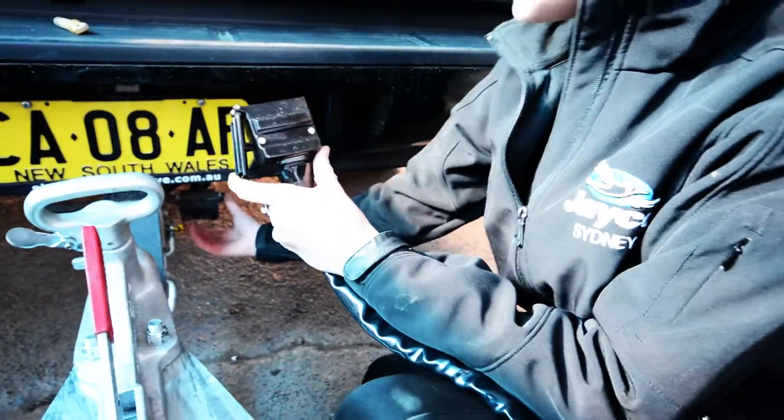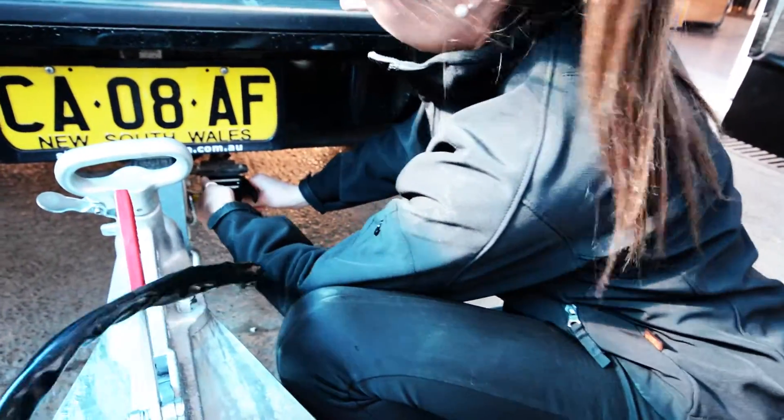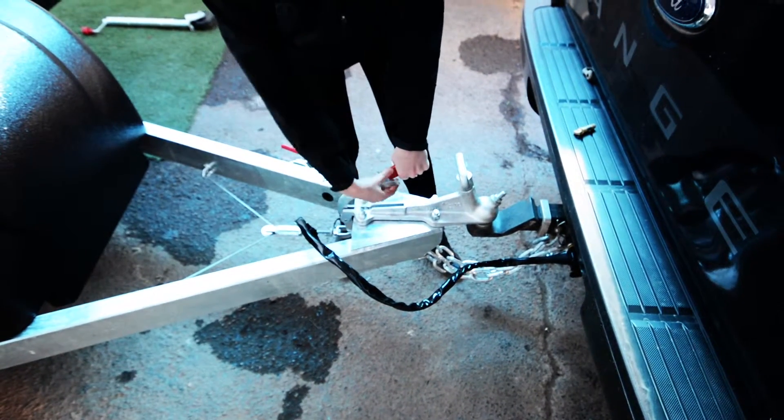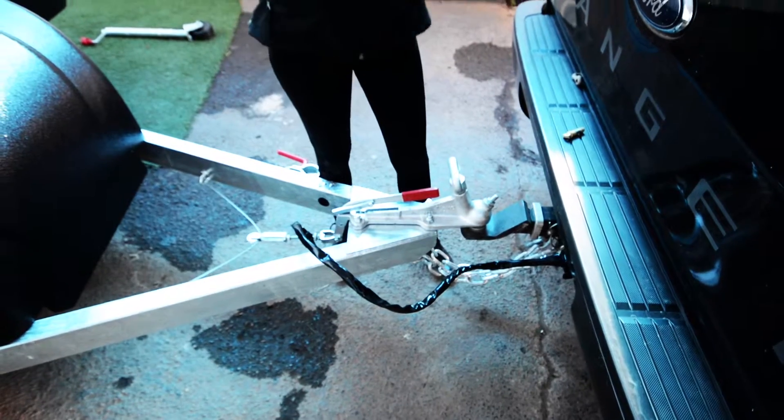You just want to connect up your 12-pin. Then release the handbrake. Always make sure that you check all of your lights before you start driving.